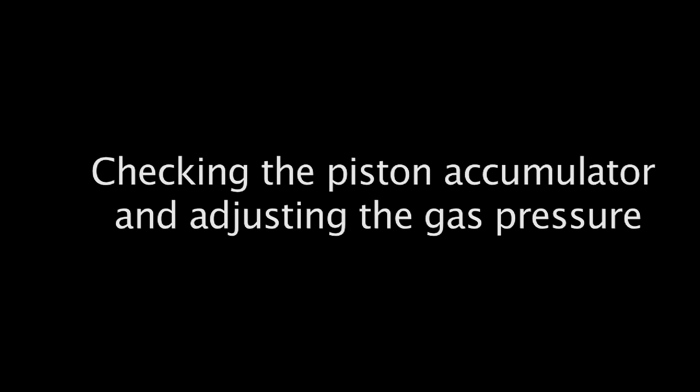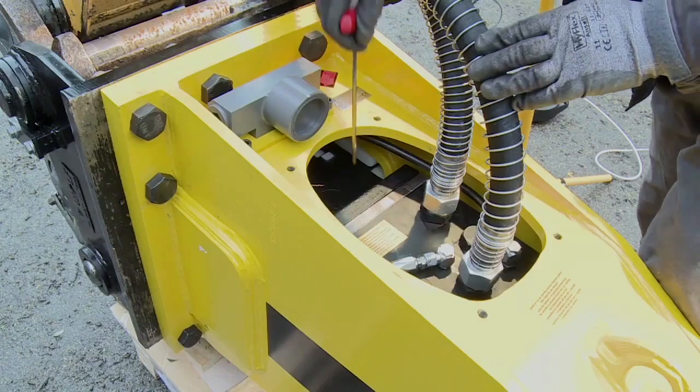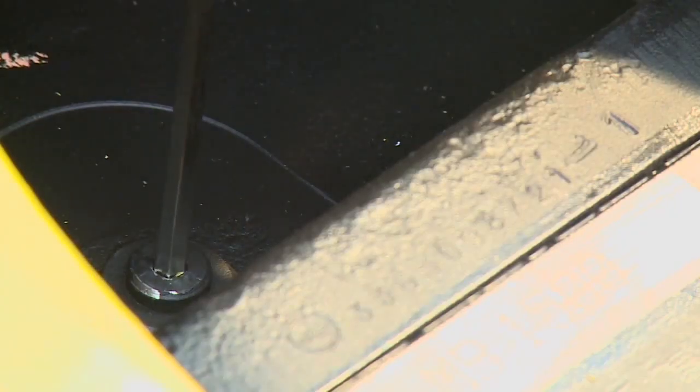Checking the piston accumulator and adjusting the gas pressure. Refer to the operating manual for the correct gas pressure of the respective breaker model. Unscrew the sealing plug from the filling valve.